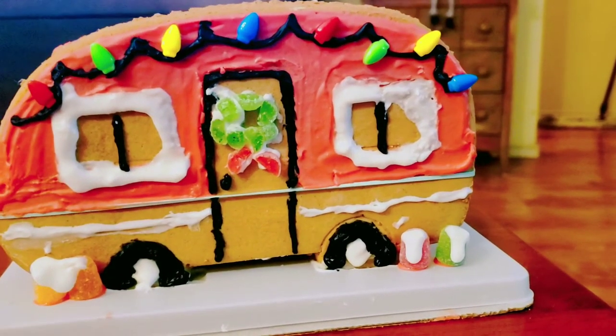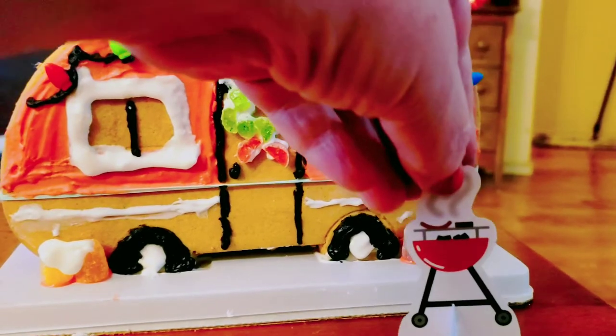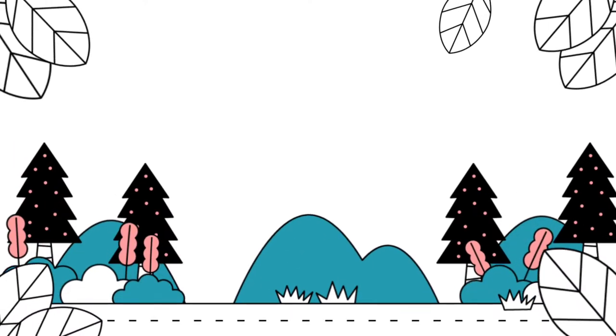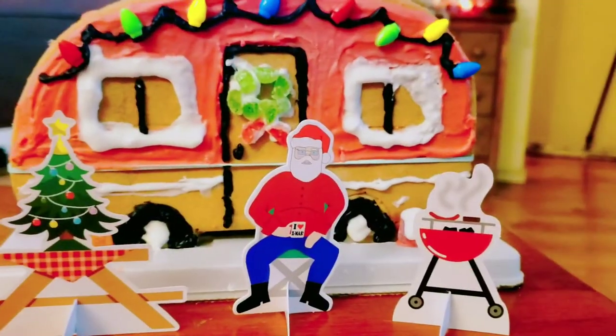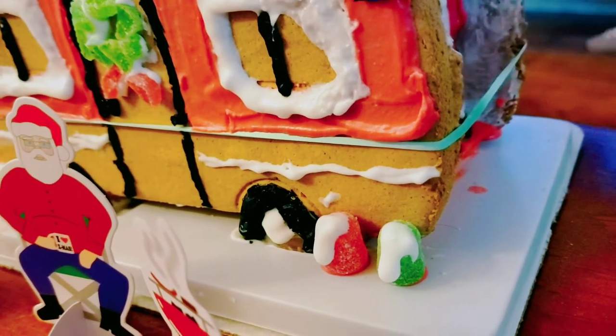Now we just need to add the paper decorations. We'll put this tree here, and Santa — well, he's on vacation — goes right there. Gorgeous! Oh wait, we have to see what happens when we cut the rubber band.